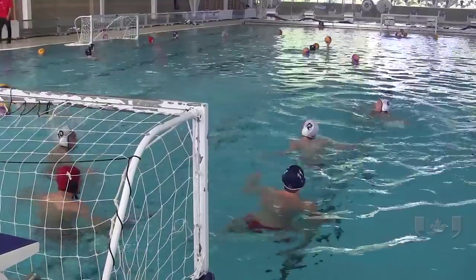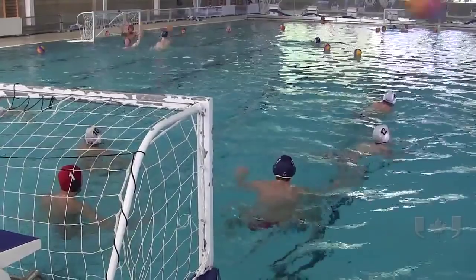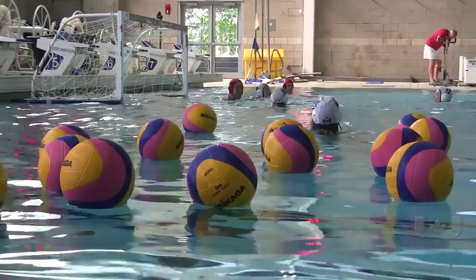The Pan Am Games in Toronto, it's going to be a real battle. If we're playing a team like USA or Brazil, expect some punches, expect some hits, expect some grabs — there's anything that will give you that little competitive advantage.